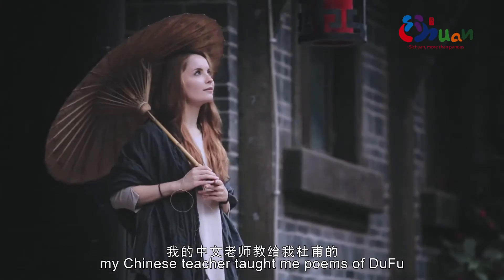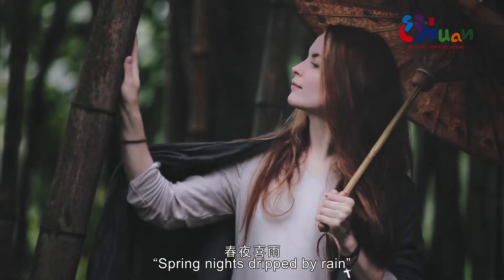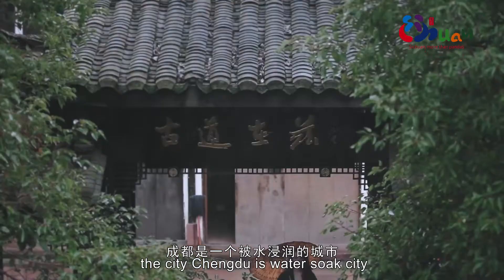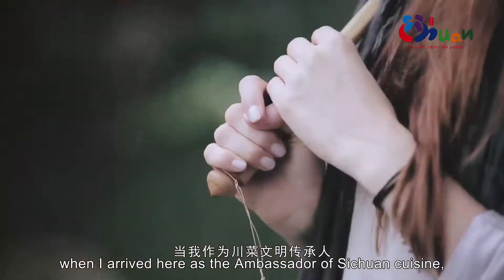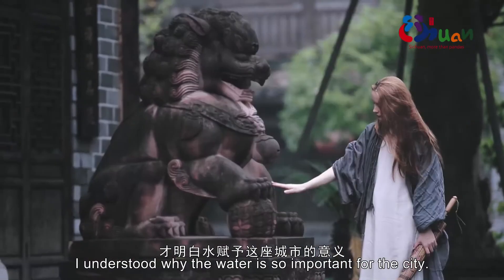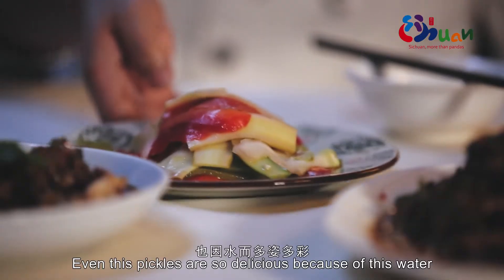My Chinese teacher taught me a poem by Du Fu called 'Chung Ye Xi Yu.' He told me that Chengdu is a water-soaked city. Today, when I arrived here at Chuan Cai — meaning Chuan Cheng Ren — I understood why water is so important for this city. Even these pickles are so delicious because of this water.